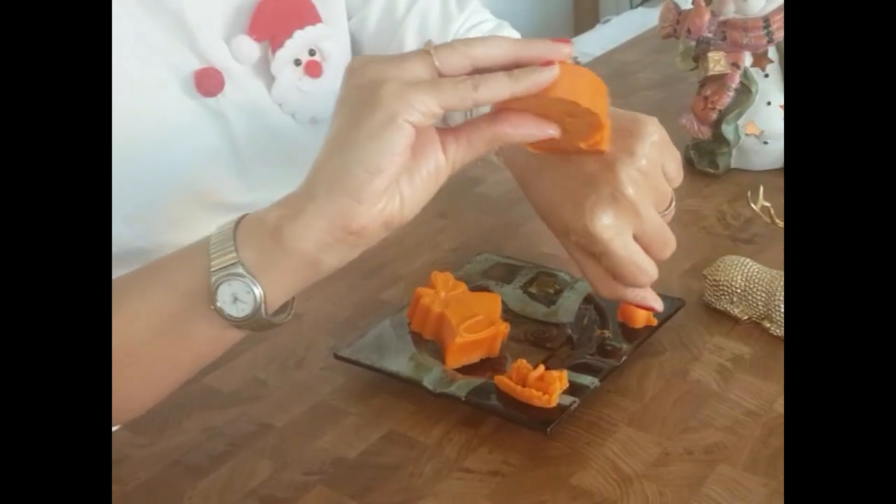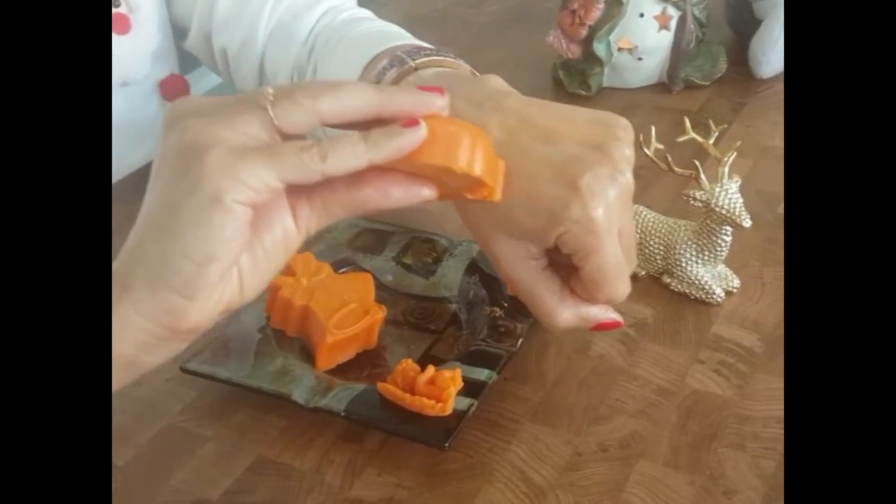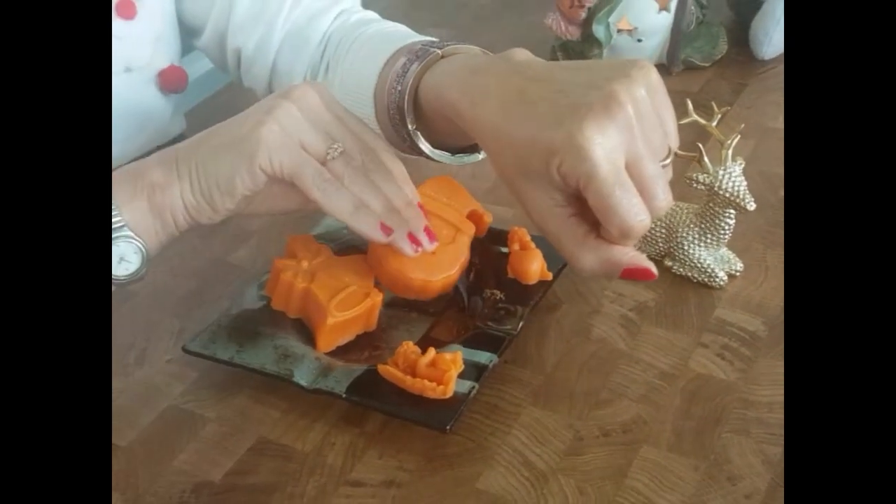These body melts are very popular at the moment because first they don't need any preservatives, second they don't need any plastic packaging, and third they are absolutely adorable and cute. They easily melt over your skin when you apply them like this with a gentle pressure.